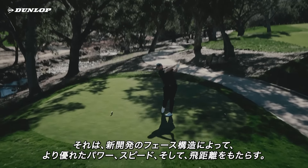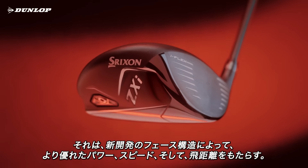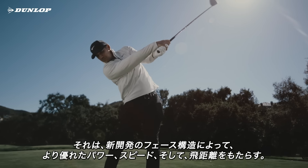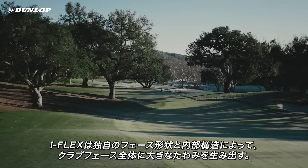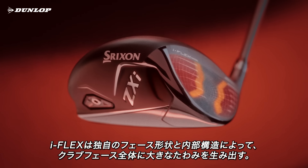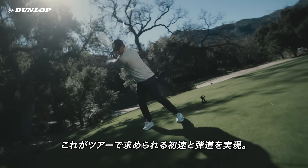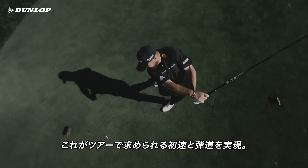An all-new face design that gives every ZXI Wood more power, more speed, and more distance. iFlex uses unique shaping and internal structure to achieve unrestricted flex across the clubface for tour-level ball speed and trajectory.